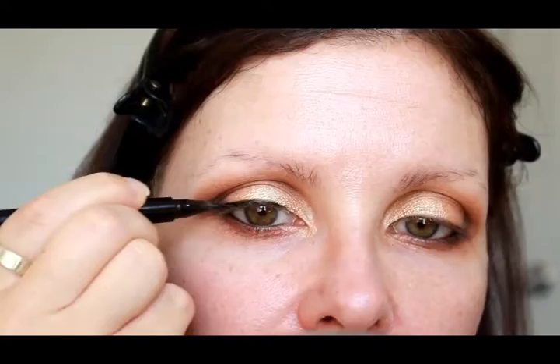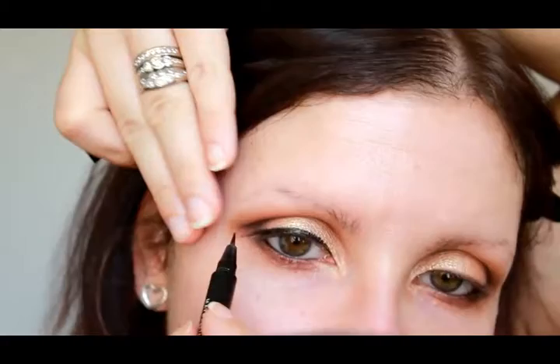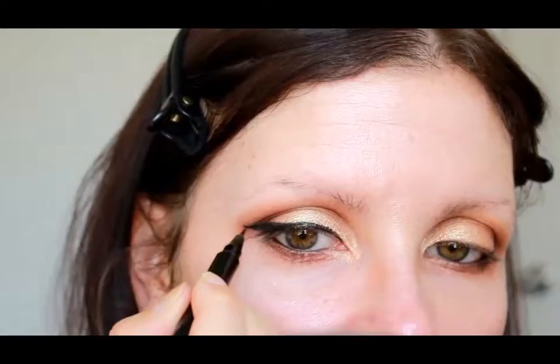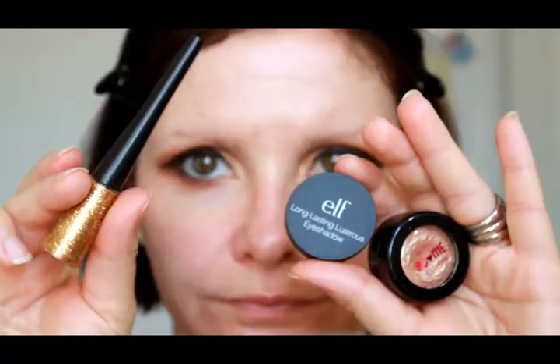I'm doing a really sort of medium-sized wing using the Maybelline Master Precise in black — my one and only liquid liner that I absolutely love. I'm doing a thinner line on the inner corner, starting to thicken it up about three quarters of the way, then doing quite a dramatic wing — as dramatic as I can get on my hooded little eyes — extending it on that outer corner so we can actually see the wing.